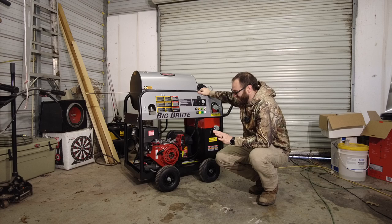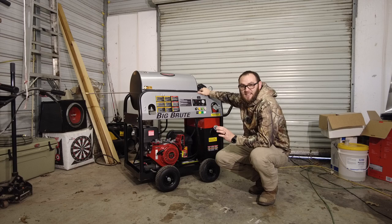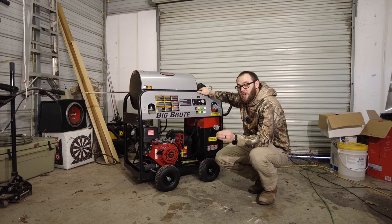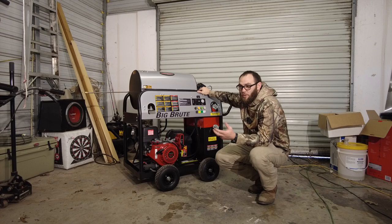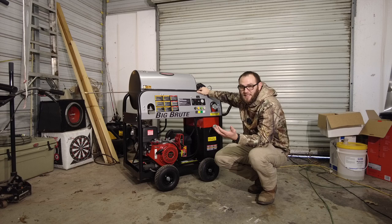Alright, what we have here — I went out on a limb and spent a little money. So we have a 4,000 PSI, 4 gallons a minute, which is the same thing we have on the trailer. But this one's heating. We can raise the temperature of the water up to 120 degrees hotter than what we have coming in. So if water is 70 degrees coming in, we can raise it up to 190. Most likely we'll never need it that hot — probably 130, 140 is where it's going to stay.